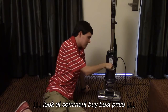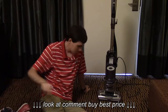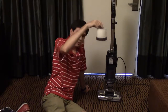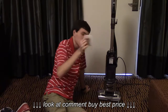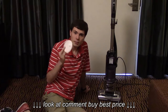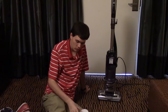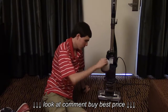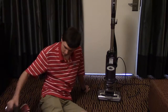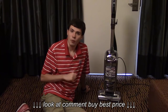Every three months, take the dirt bin out, take off the foam filter and the felt filter, and wash them in the sink and let them air dry 48 hours. Afterwards, put the felt filter back in first, then the foam filter, then the dirt bin, and you're all ready to go.